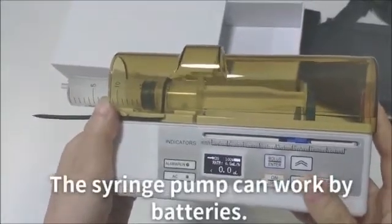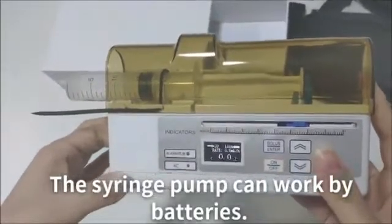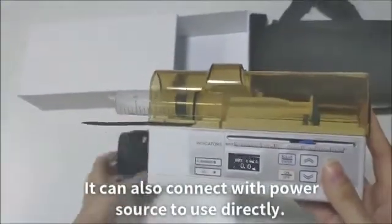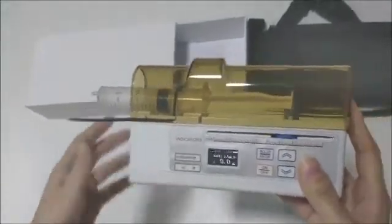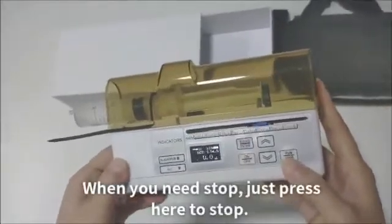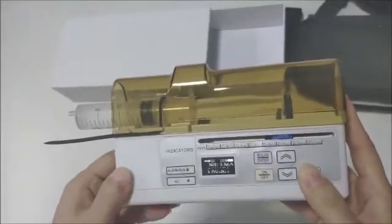The sewage pump can work by batteries. It can also connect with a power source to use directly. When you need to stop, just press here to stop.